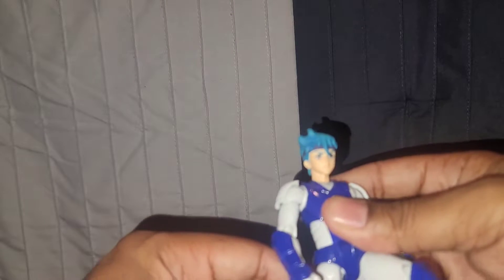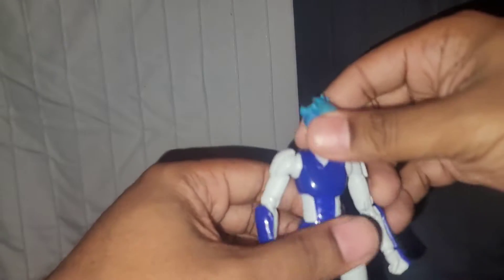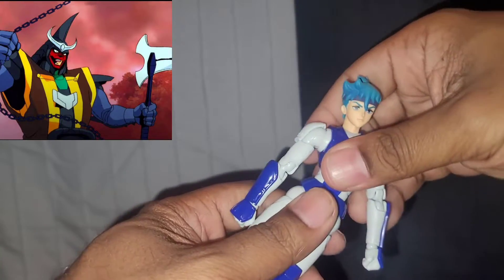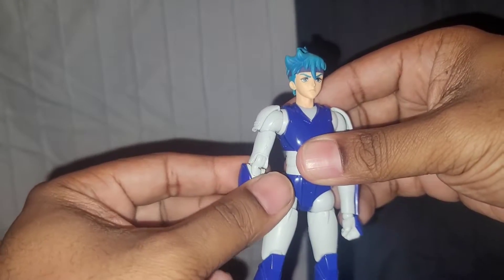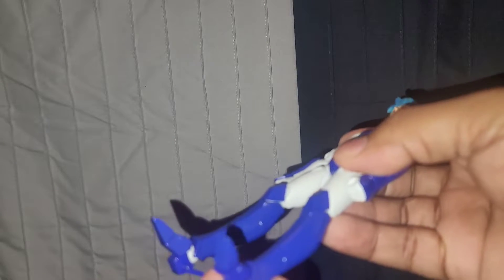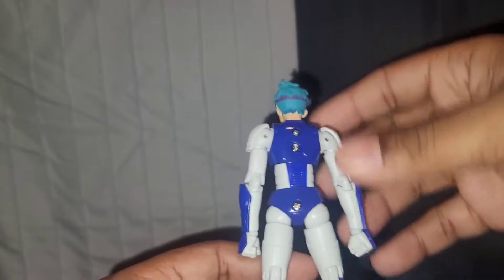I prefer the American version, even though that's like a sin to admit. There's a character named Anubis, and when he does a special move he says, 'Quake with fear!' He doesn't say it in the original version, and I can't deal with it without hearing that. But it's pretty cool — if you're into anime and haven't checked it out, definitely check this out. This was the reason I avoided Dragon Ball Z.